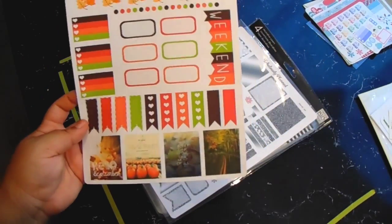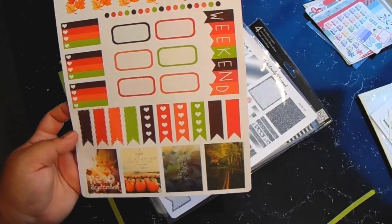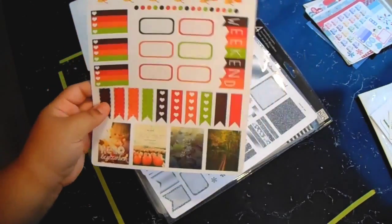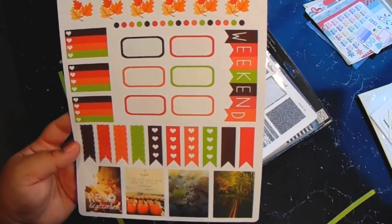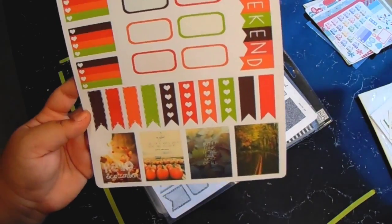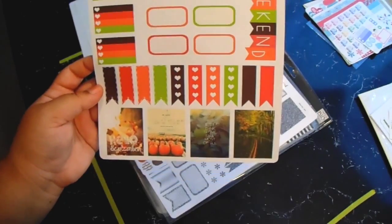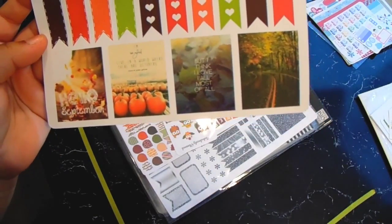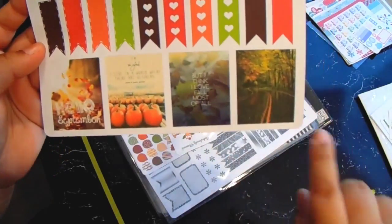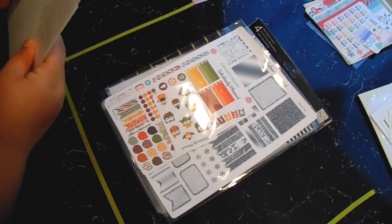I also got this kit — I didn't know what I was going to use it for but I wanted to get it, and I'll probably use it in November even though it says 'Hello September' at the bottom. It comes with a bunch of leaves, blank dots, heart checklists, half boxes, a weekend banner, some page flags, and four full boxes that say Hello September, a quote, another quote, and a road. That's everything from Navy Wife Planner.